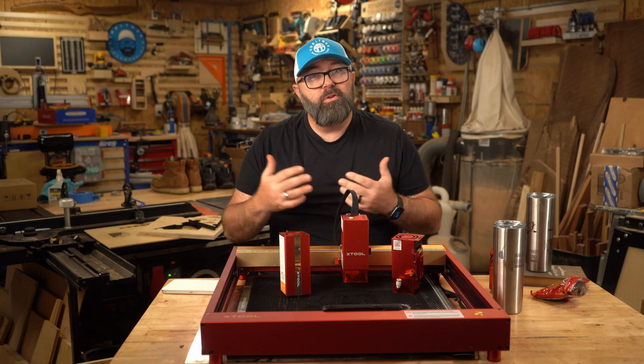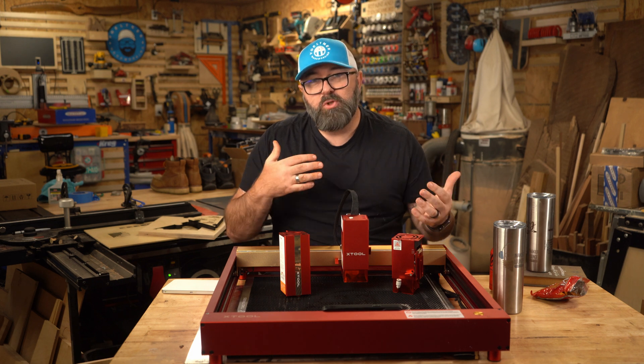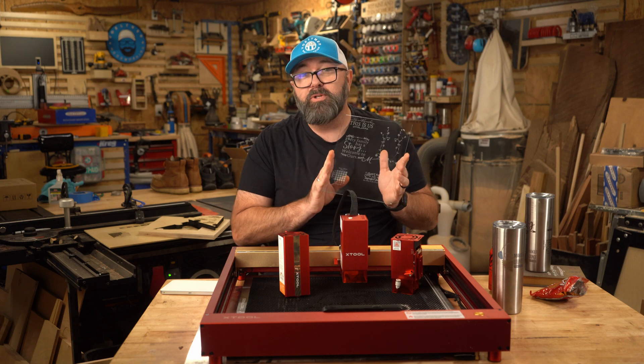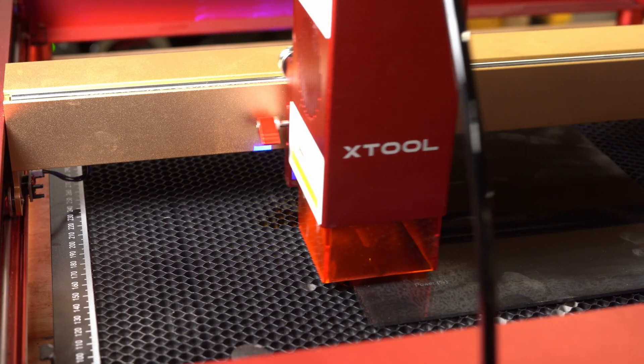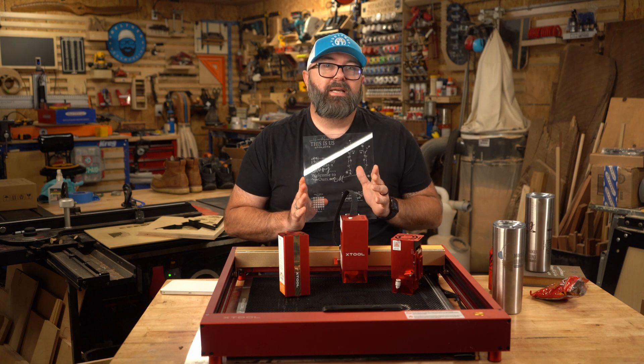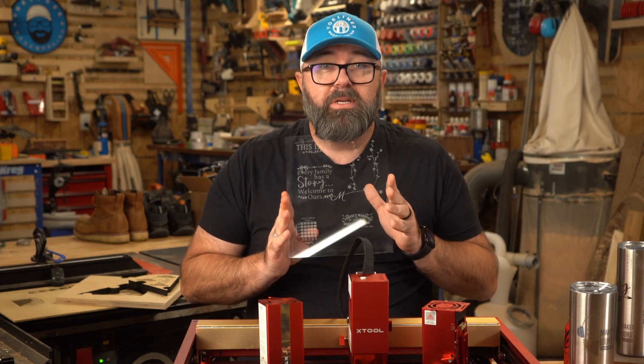In case you were wondering if either machine can engrave glass, the answer is yes — sort of. Technically you're not engraving, you're etching the glass on both machines. With a CO2 laser, you don't need any fancy techniques to etch glass; it can be done pretty easily.